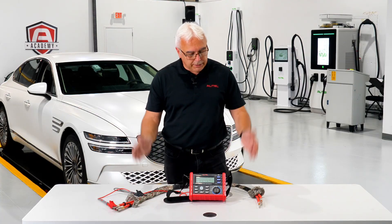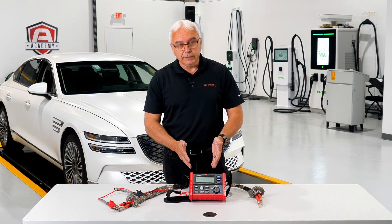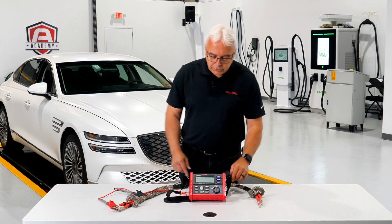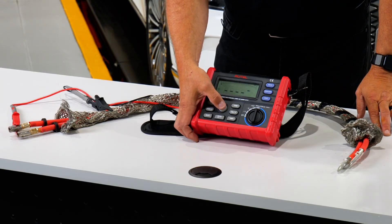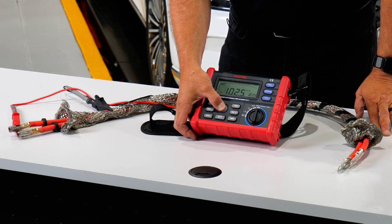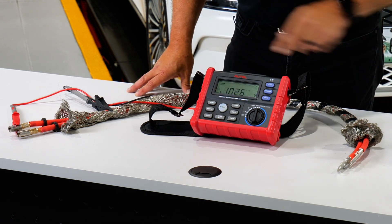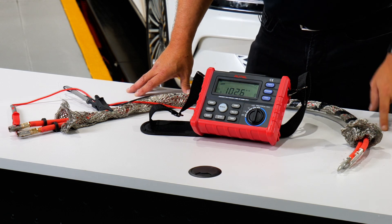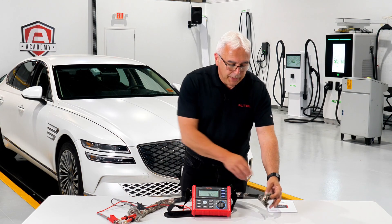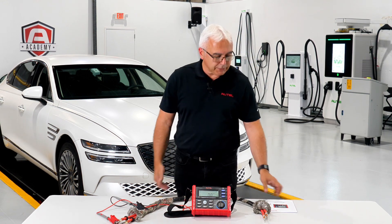If there was some kind of insulation fault in this cabling it would fail the test. Right now there should be no insulation fault, so all I have to do is simply hit the measure button, hold it down for a couple of seconds, release it, and now it locks the reading on the screen. This is a good, passing test result. You might be asking yourself — how do I know what's a good result versus a bad result?